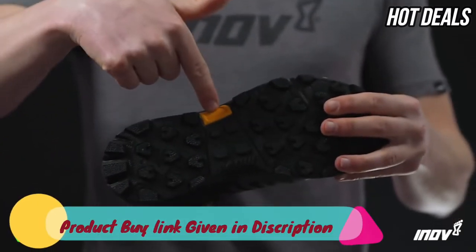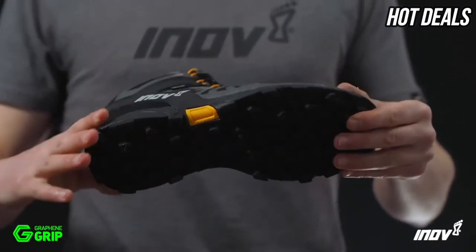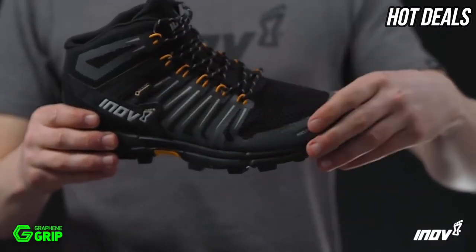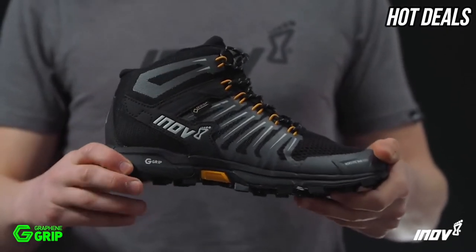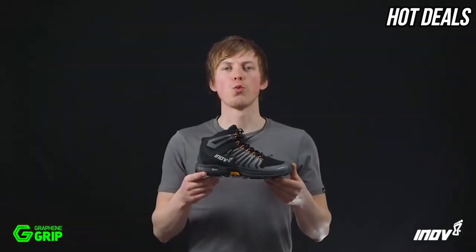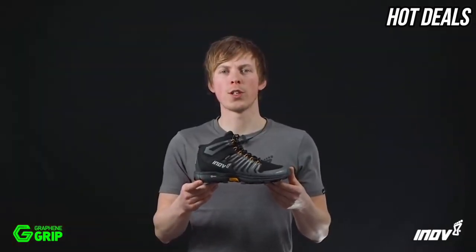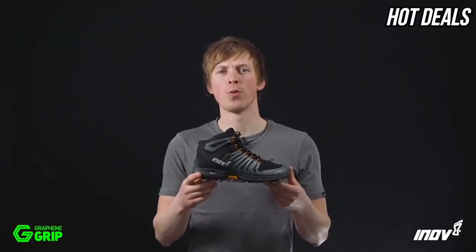Inside the midsole, there's a lightweight, flexible rock plate that provides underfoot protection when fast hiking. Inside the upper, the Gore-Tex product technology delivers increased waterproof protection and 365-day climate comfort. This is the Rocklight 345 GTX with Graphene Grip — the world's toughest grip for fast hike adventures over any terrain.